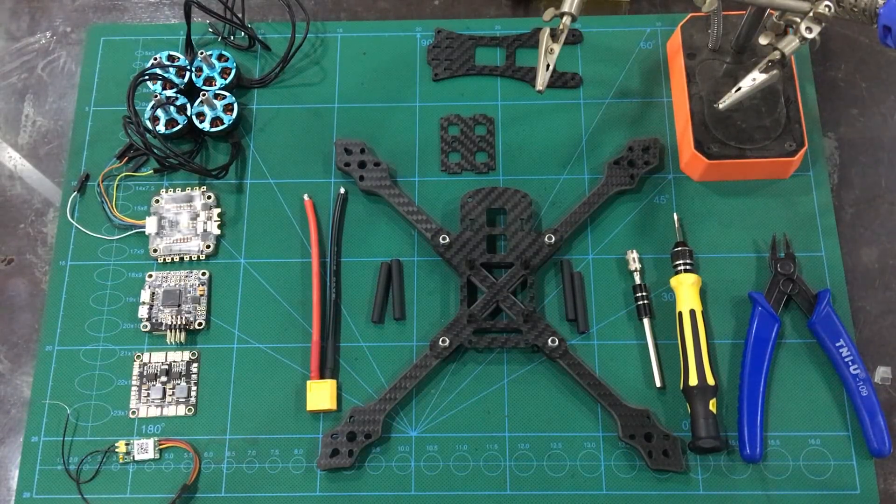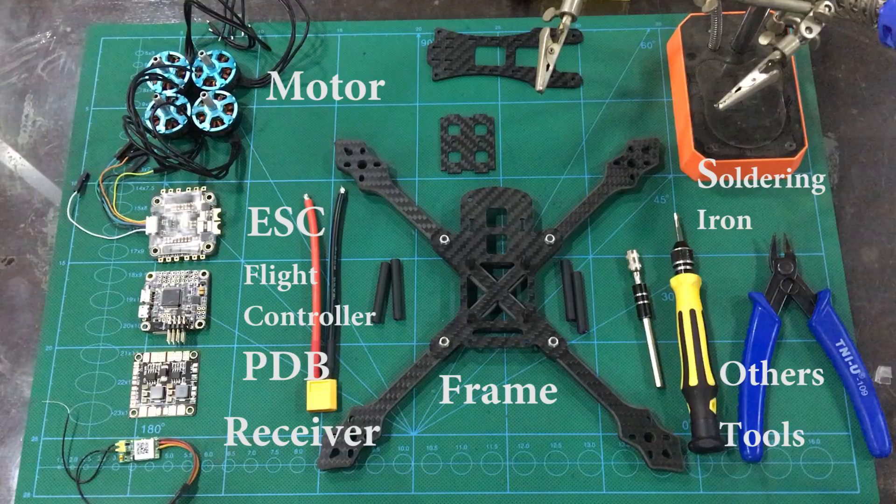Hey hello, what's up everyone, welcome back to another episode of Tanwish Tech Gallery. Today we are going to see racing drone and quadcopter — the main parts we have are a frame,